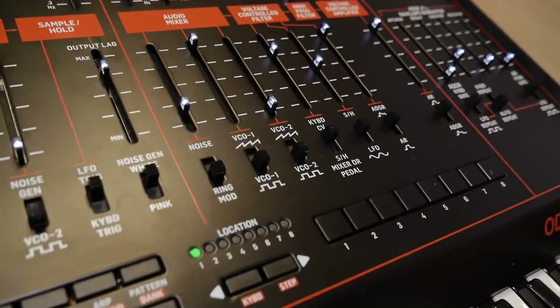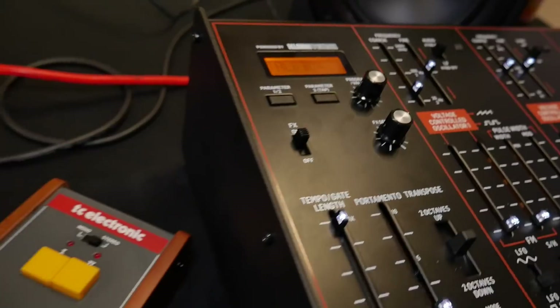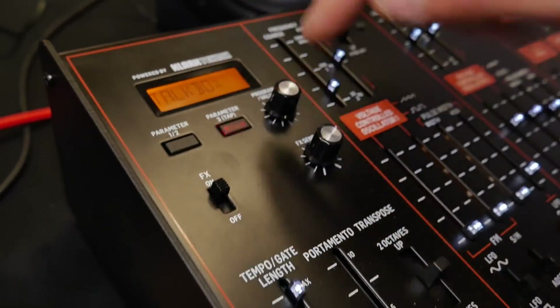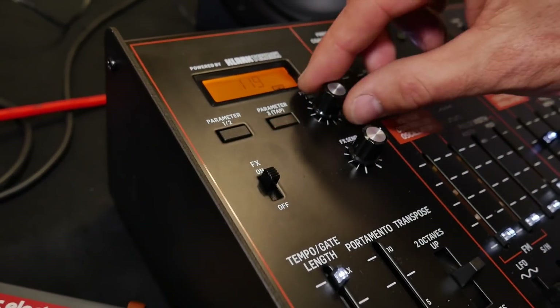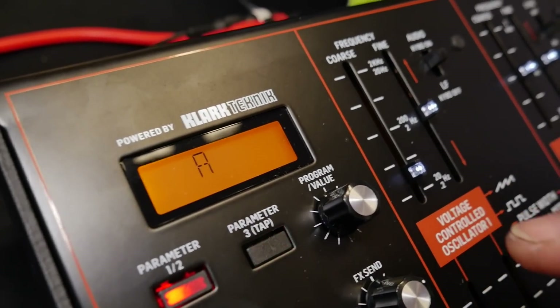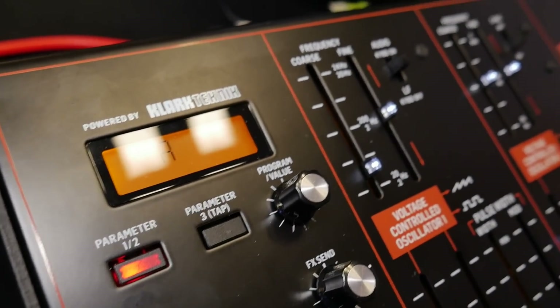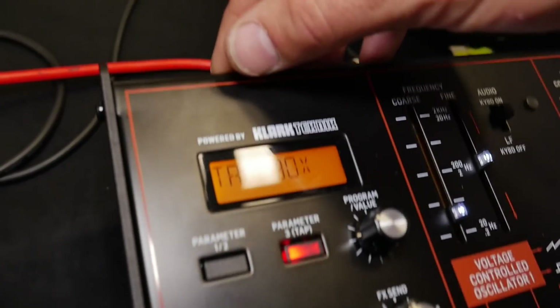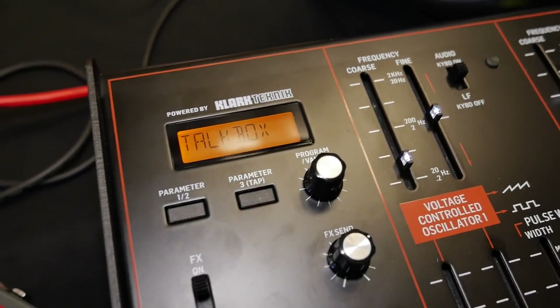So it's analog? It's completely analog. There is some addition — there is an FX unit added with different algorithms, so you can tap tempo, it's very easy to use. You have everything from formant filters, reverbs, delay combinations — a bunch of nice algorithms. They are from Clark technique, so it's a very nice addition.